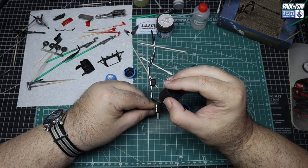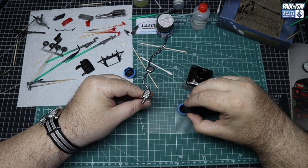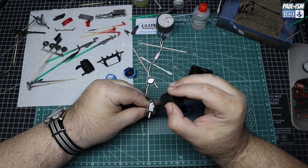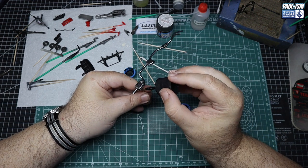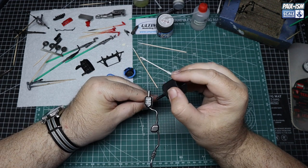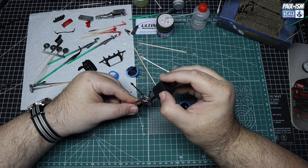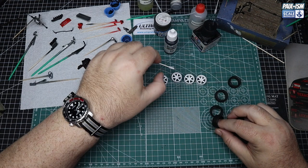A wash — you know my motto: if it's metallic, get a wash in it. We apply it into the suspension springs and all over the exhaust. This is thinned a little with Sansodor so it's not as thick as it comes out of the bottle. We let it dry for half an hour or so, then get some Sansodor on a cotton bud and wipe off all the excess — it just adds a bit of depth to all the metalwork. Nice, simple, quick and easy.